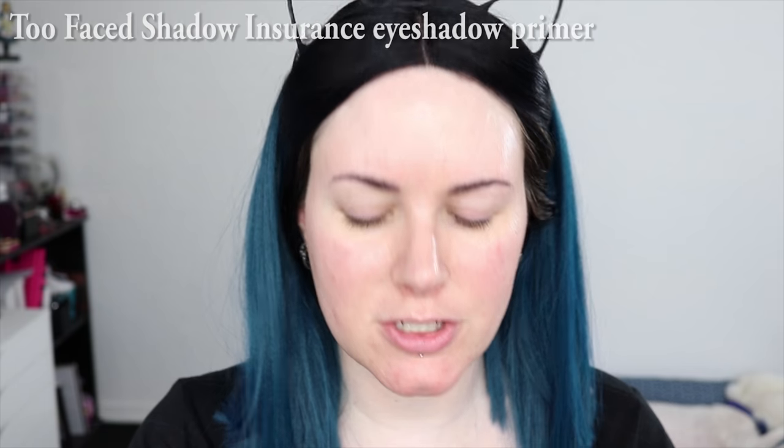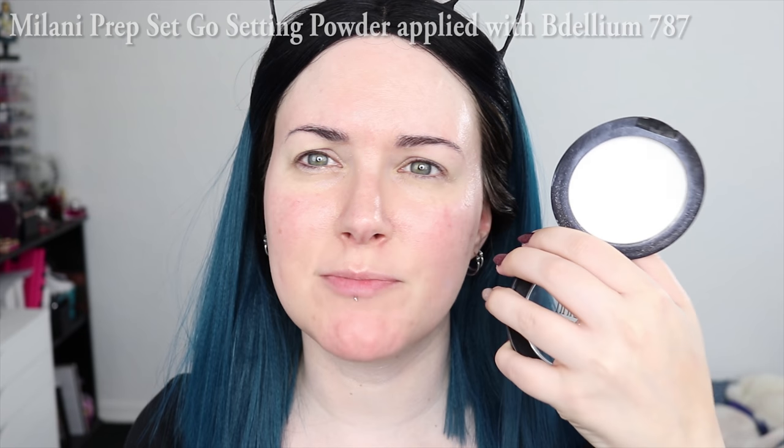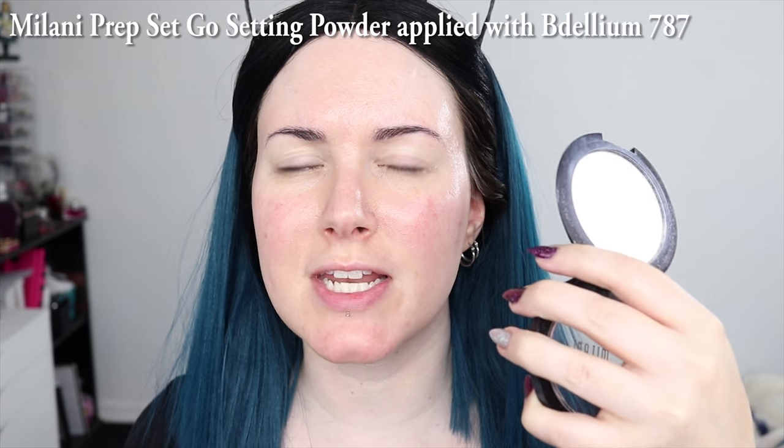This Get Ready With Me is sponsored in part by Color Science. I'm going to apply my Too Faced Shadow Insurance. This is pretty much my go-to eyeshadow primer because it's the one that seems to always work on my oily hooded lids. It doesn't crease on me and it lasts all day — I have fallen asleep in this and it has lasted up to 24 hours, but I try to never do that with my makeup. After I apply my eyeshadow primer, I like to set it. I'm using Milani's Prep Set Go Translucent Setting Powder in the Dellium Tool 787 brush, taking the big fluffy brush and blending in circles on top of the primer just to make sure it's dry.